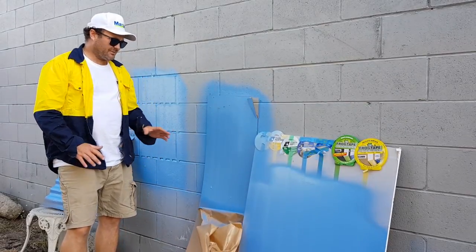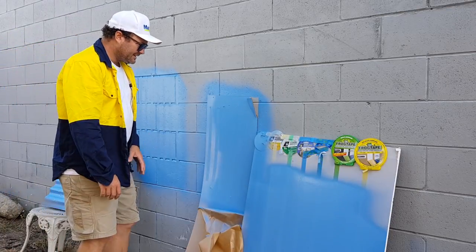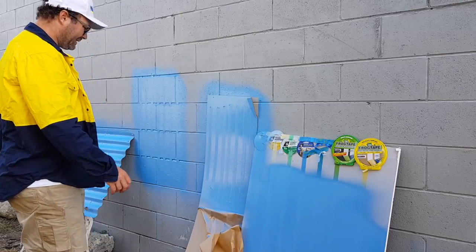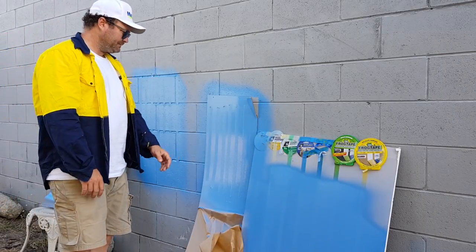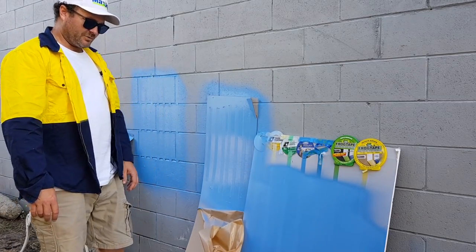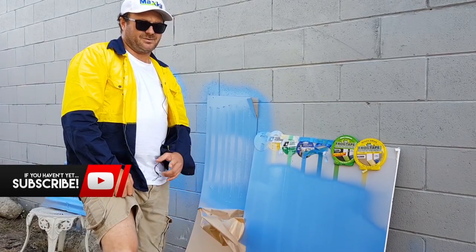Alright, that's it guys - we're going to wait for that to dry and come back in about 20 minutes. We're going to peel this tape off and see which one has the nicest straight edge on each surface. Pretty simple. While we're waiting for it to dry, why don't you hit that like button and subscribe - that'd be great.